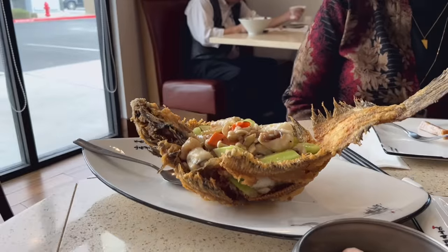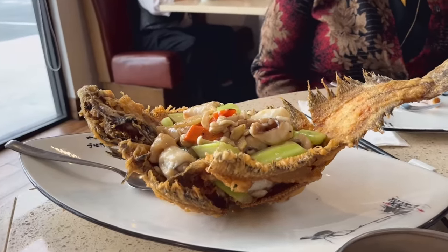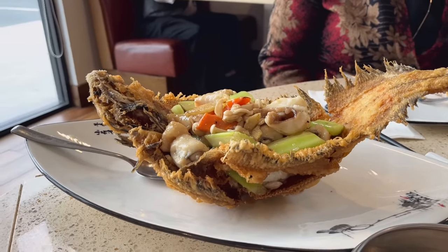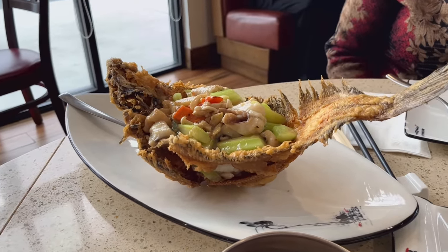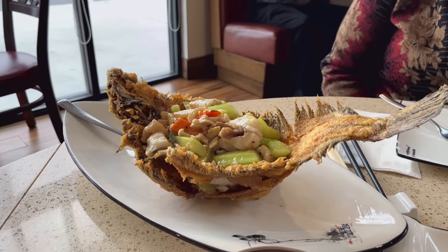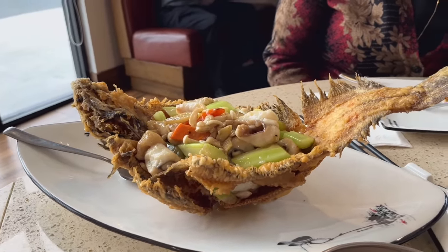Oh my god, that is like a creature. You ordered the creature. Now although I'm not having this creature, you need to see it. Here it is guys — it apparently is some kind of fish shaped like a bowl that is holding other stuff. I've never seen this before in my life. Only in Vegas.